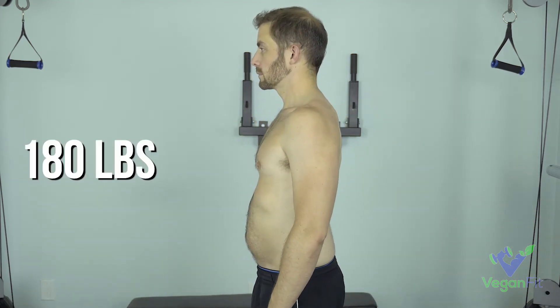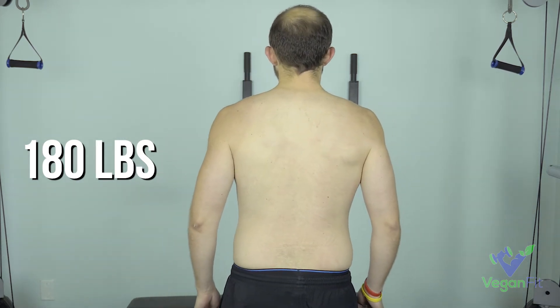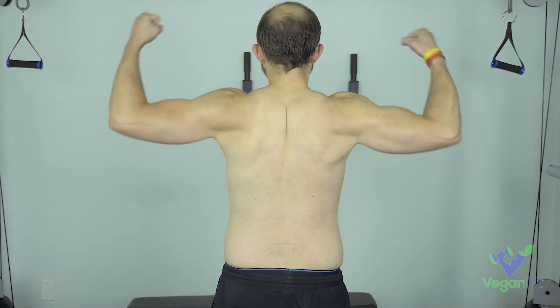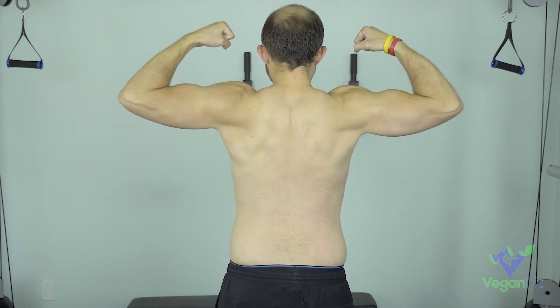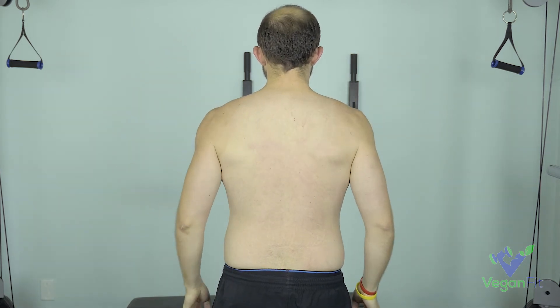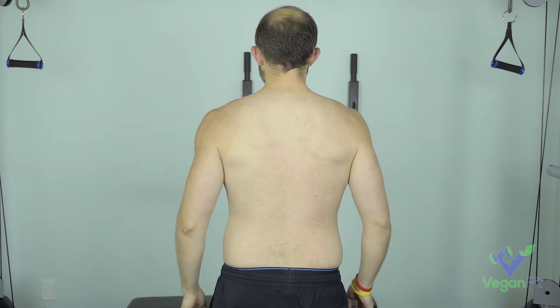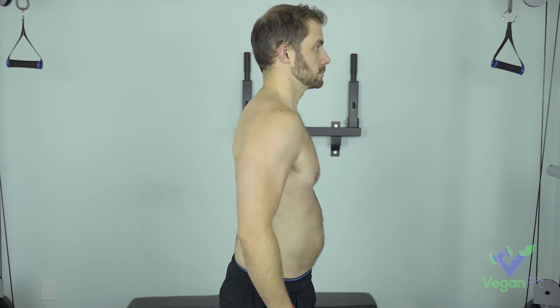Ricky's biggest goal at the end of these eight weeks is to get rid of that stomach. Ricky actually started training with me years ago and we dropped about 60 pounds. He got into really good shape — maybe even a little leaner than he is now. He's kind of been slipping a little bit recently and just trying to get back on track, get back to where he was or even better, get rid of some stomach, keep building muscle, and get as lean as possible.